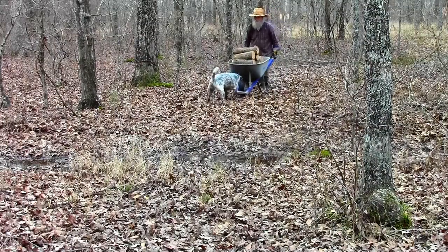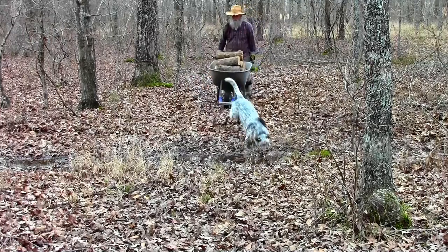My helper Bonnie — she's always making sure I do everything just right.